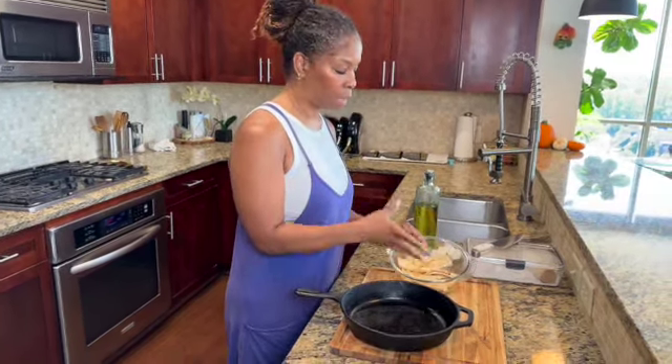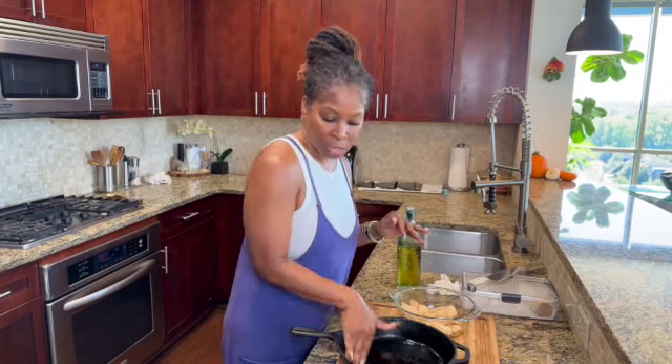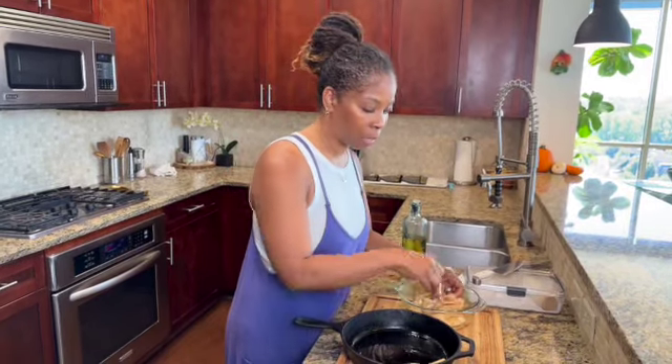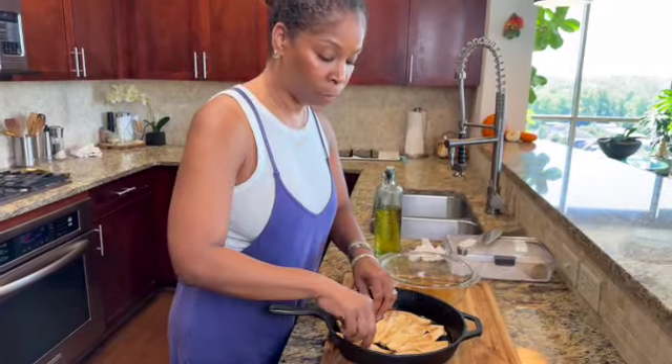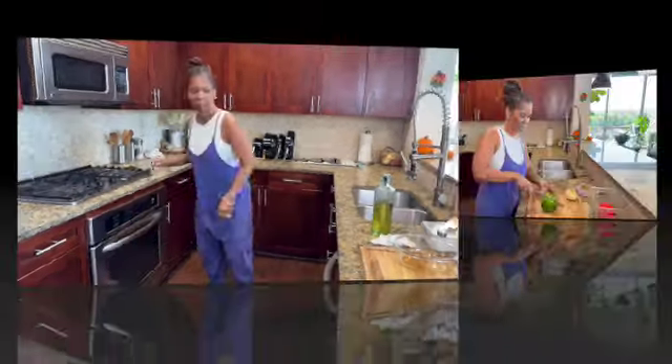Now that our mushrooms have marinated, I'm going to add just a little bit of oil to the pan and swirl it around, because bacon is oily and you want that crispness to it. I'm going to lay out my mushrooms flat — it's okay if they touch because they're going to shrink up just like bacon would. Now we're going to place them in the oven for about 15 minutes, but keep your eye on them so they don't overcook and get too crispy.